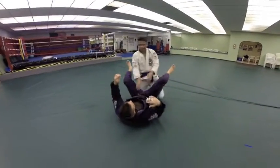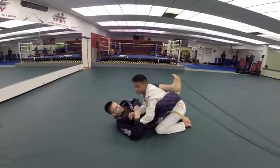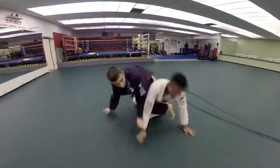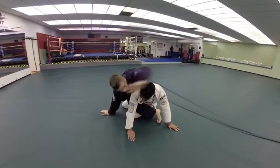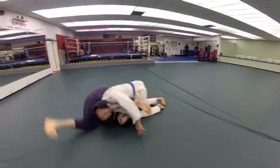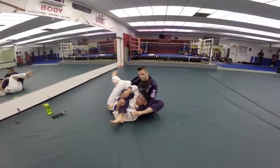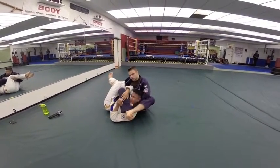One more time. So we're starting again right here. This time I'm dominating his sleeve grip right here and he decides to posture up. When he postures up, I sit up and punch this past. I reach around and grab his lapel and then I'm just going to tuck underneath and finish right here. Notice I like to finish with my leg crossed into kind of a triangle choke position.